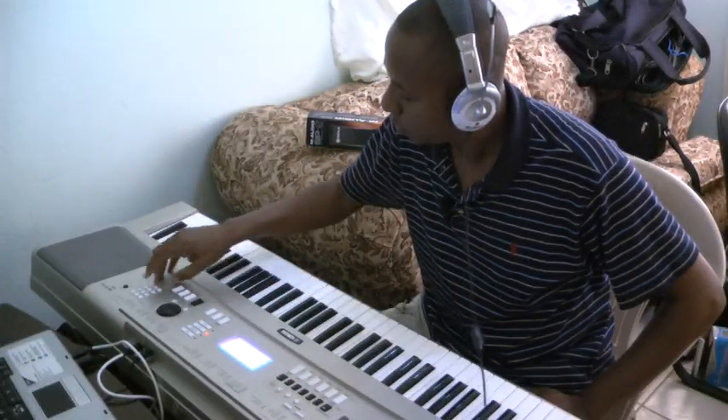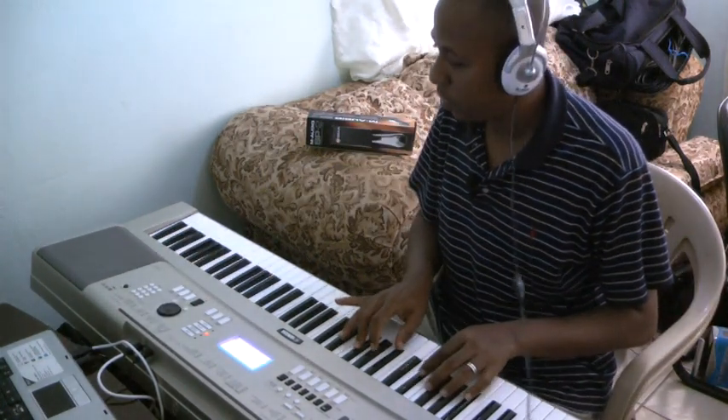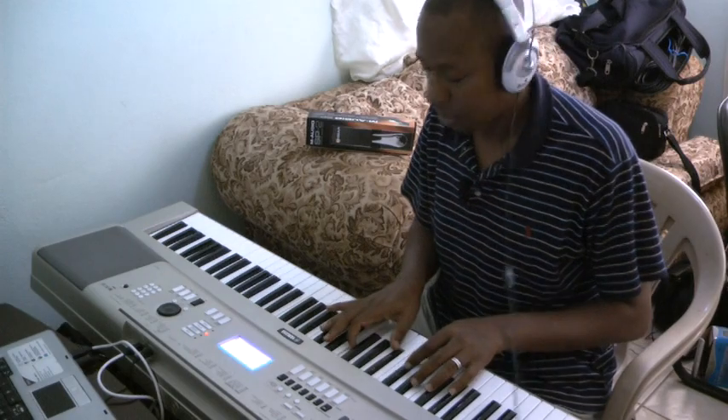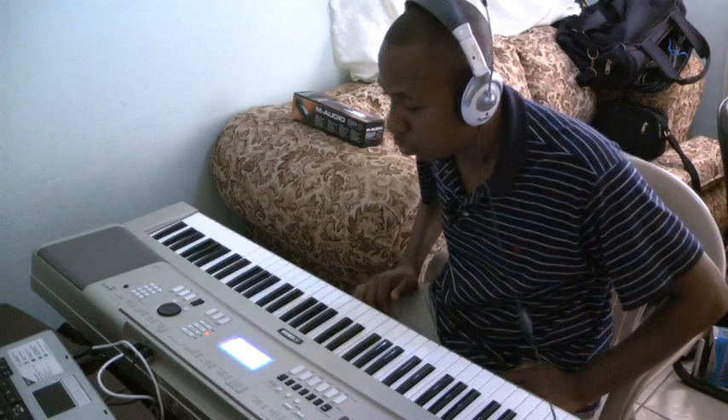This piano is, of course, from Yamaha. The sounds on this piano are very good. So just a little sample of what this instrument can do.